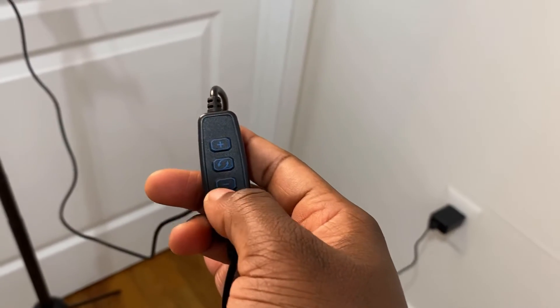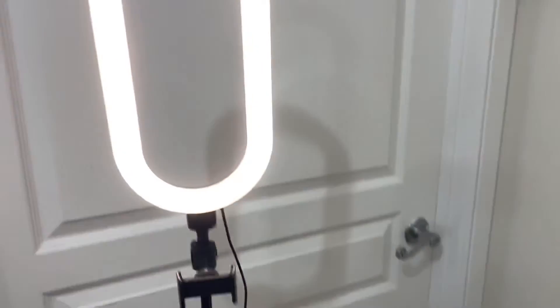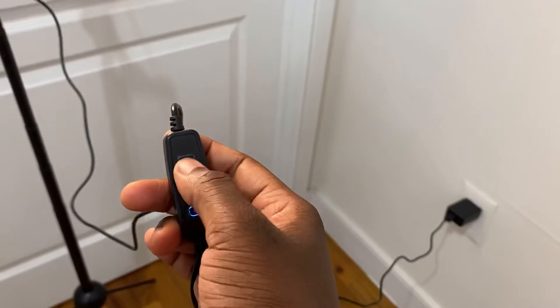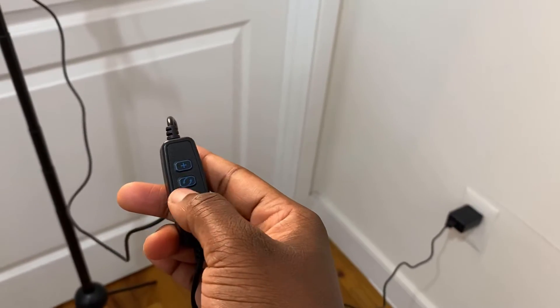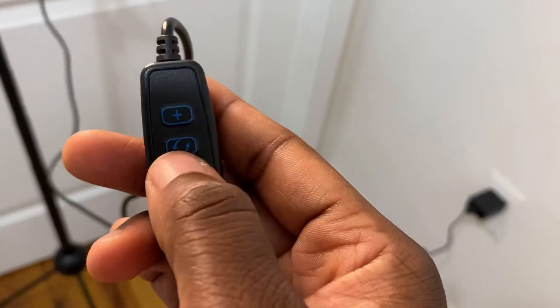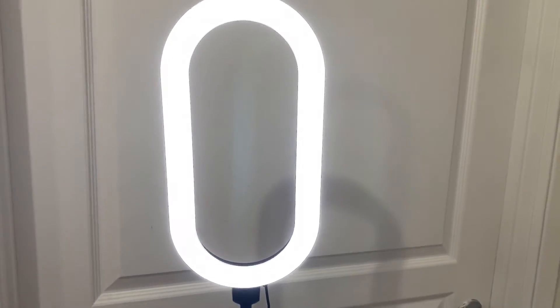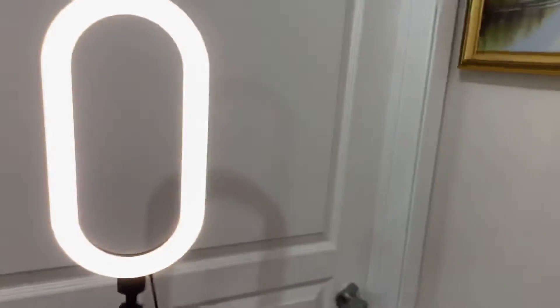With the minus button, you get a warmer temperature, and when you click the plus that gives you a cooler temperature. Actually, when you click this button here in the middle, it changes the temperature — it changes to cool, and when you click it again it changes to warm.